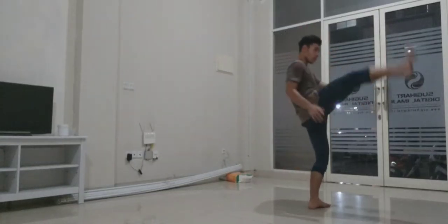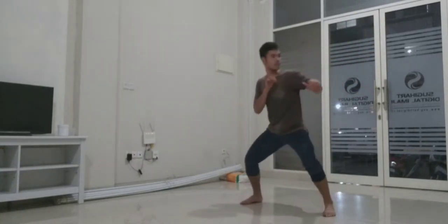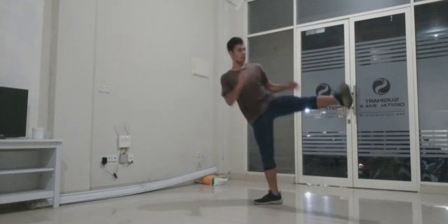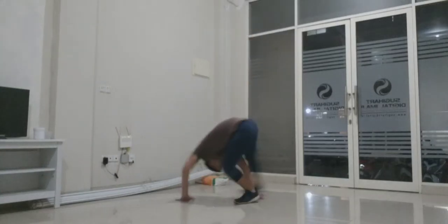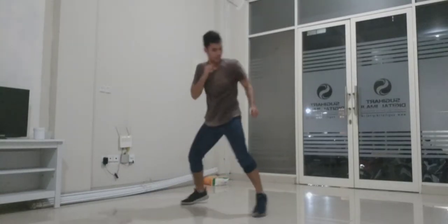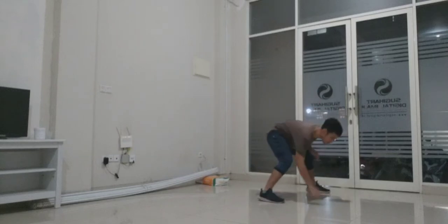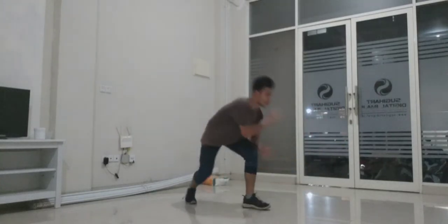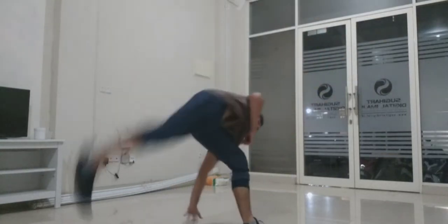Hey guys, welcome back to another tutorial video. Today I will be talking about a kick that is very popular not only in the capoeira world but also in the tricking and martial arts world — it is frankly called the capoeira kick. Most of you have seen it; some may not have been able to do it because of its trickiness, but it's actually simpler than you think. In this tutorial I will teach you how to do it step by step with combos complementing that particular trick.